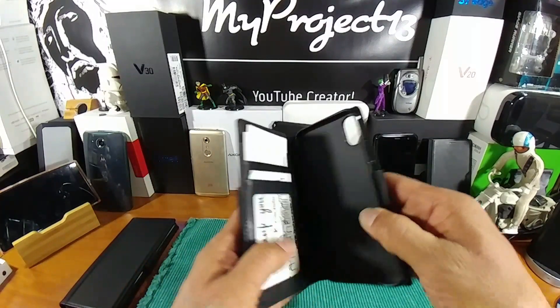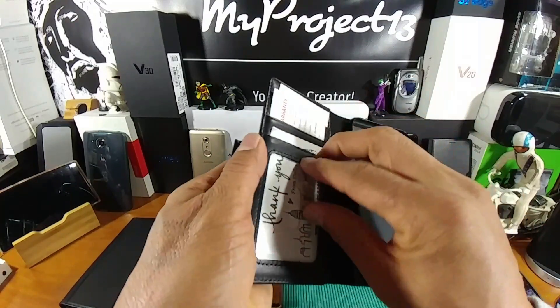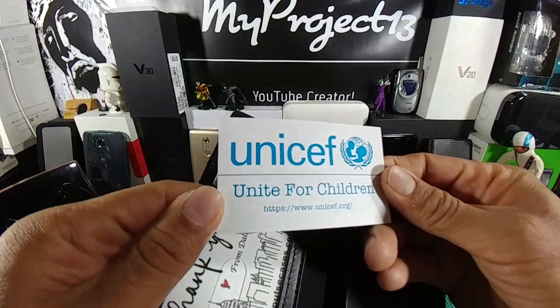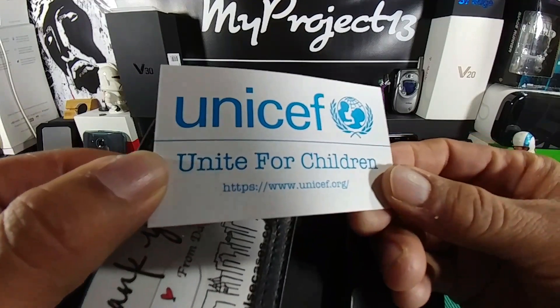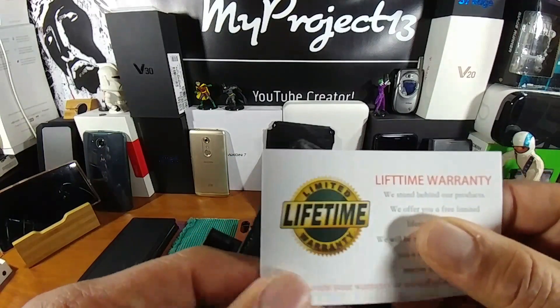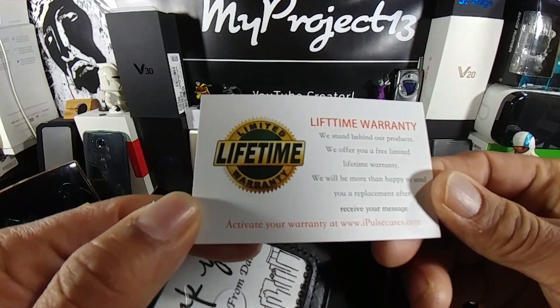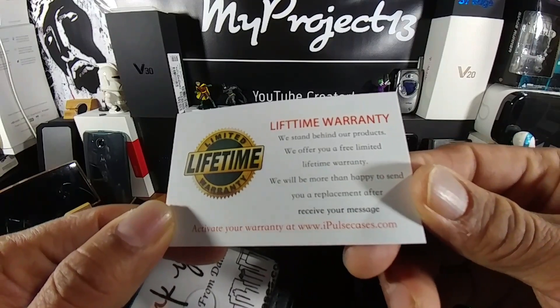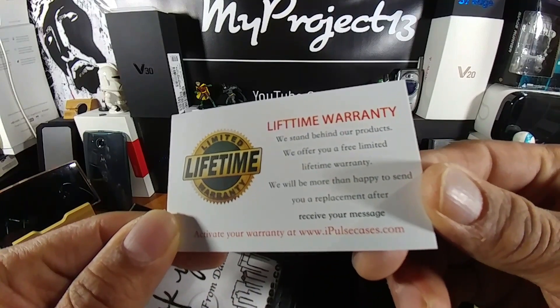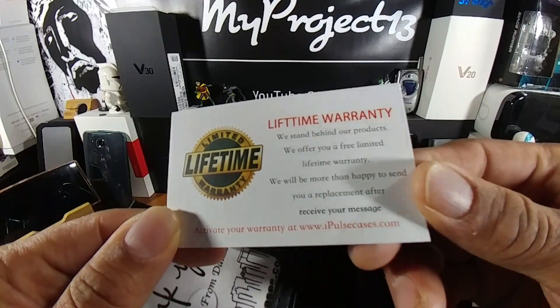Now if I look at the black one here, it's going to have some information. The first card up top — they're partnered with UNICEF, Unite for Children. Check out that website, totally digging that. Lifetime warranty — activate your warranty at www.ipultcases.com. Check that out, put the video on pause and check out that information.